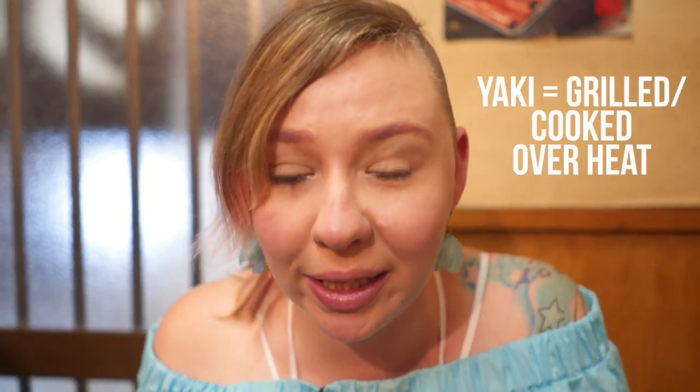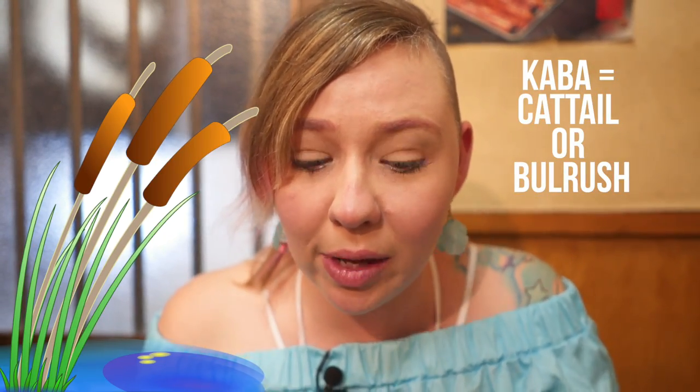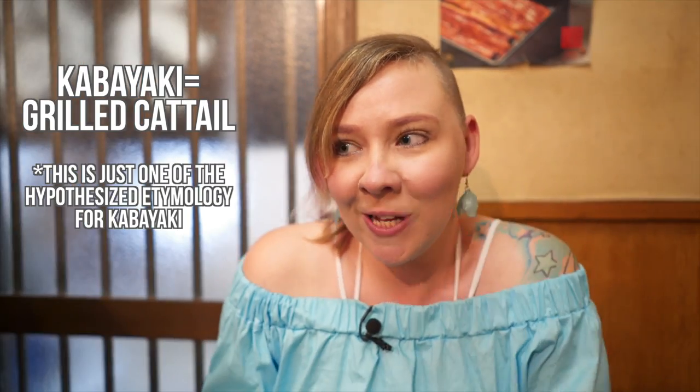And if you want to nerd out with me — Yaki means grilling. But Kaba, they think, means those cattails from the ponds. You know when there's a pond and there's a cattail? It looks like a skewered eel. So you're grilling it like that. Get it? There's some word knowledge for you.